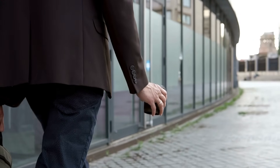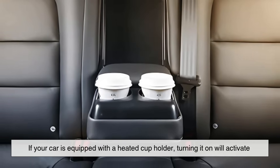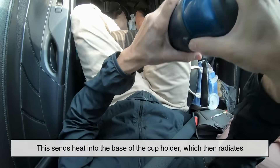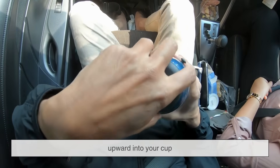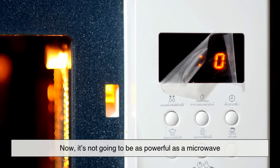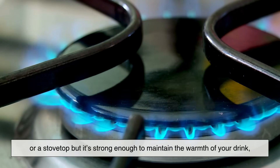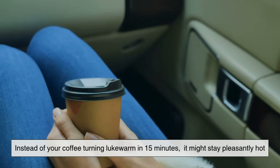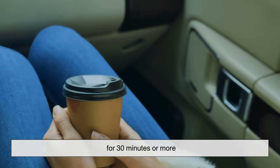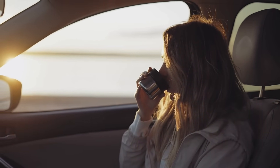Let's say you've got a fresh cup of coffee and you're heading out on a cold morning. If your car is equipped with a heated cup holder, turning it on will activate the thermoelectric module in heating mode. This sends heat into the base of the cup holder, which then radiates upward into your cup. It's not going to be as powerful as a microwave or a stovetop, but it's strong enough to maintain the warmth of your drink for a longer period. Instead of your coffee turning lukewarm in 15 minutes, it might stay pleasantly hot for 30 minutes or more — enough to get through a decent portion of your commute without a disappointing sip.